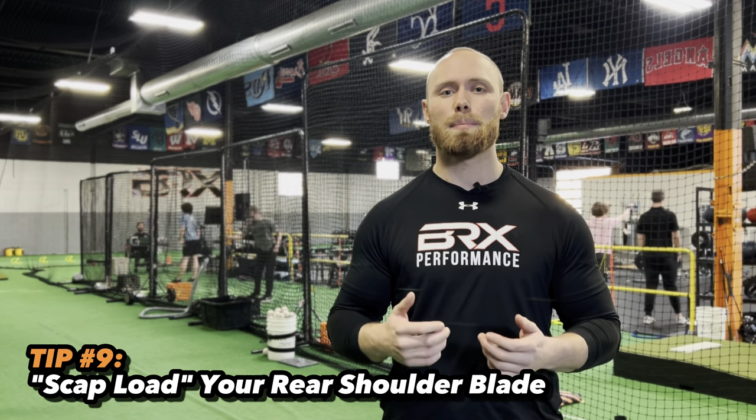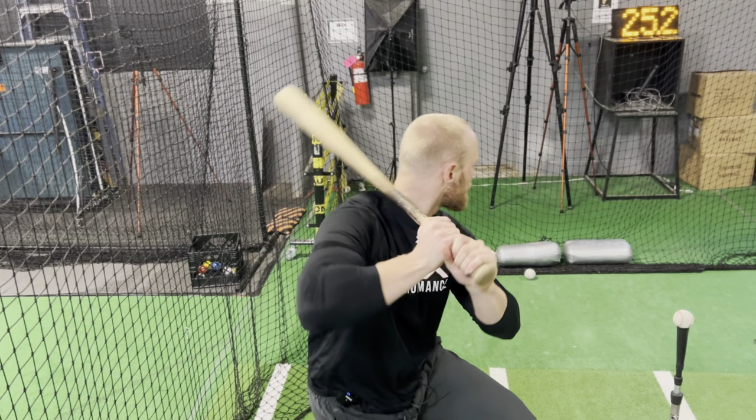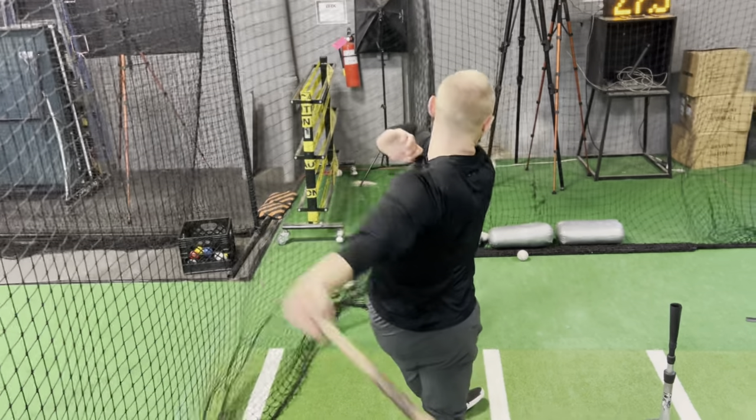Tip number nine: scap load your rear shoulder blade. Building off the last tip, think of the rubber band effect that everyone talks about in baseball. By loading your rear scap, you're actually pulling that rubber band a little bit farther back. So when you release — or in this case, swing the bat — you're going to have higher exit velocity, faster bat speed, and a lot better chances of success when you hit a baseball.